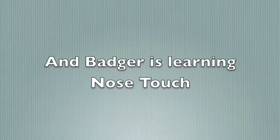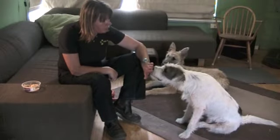Another way to keep your dog in a stationary position is to get them to press their nose against your hand.